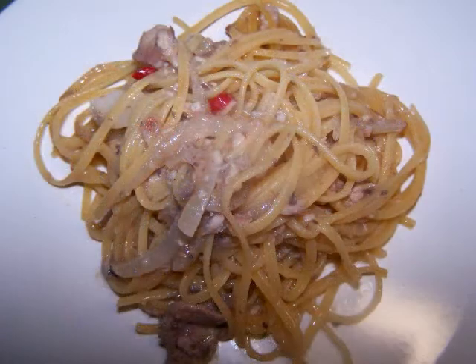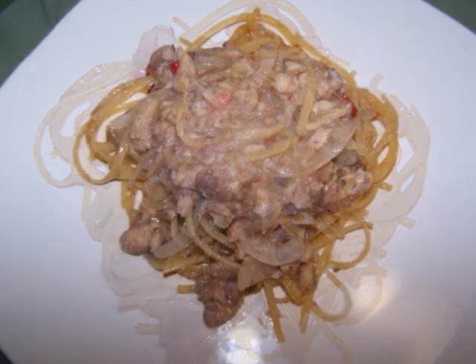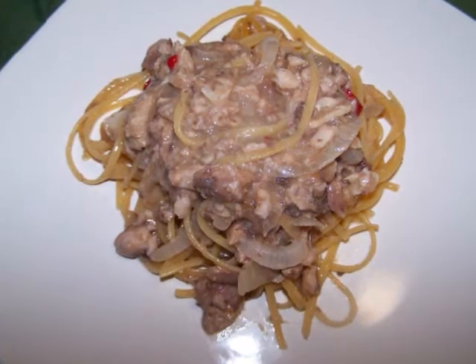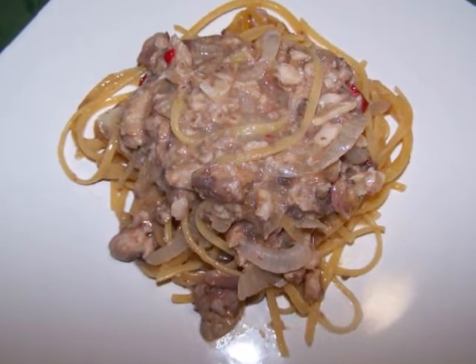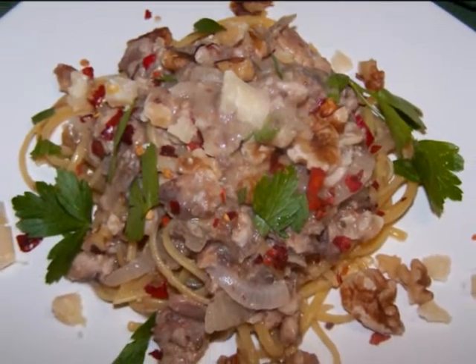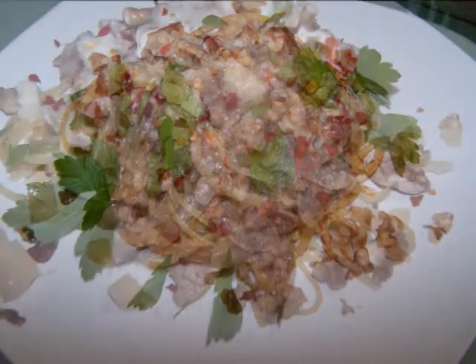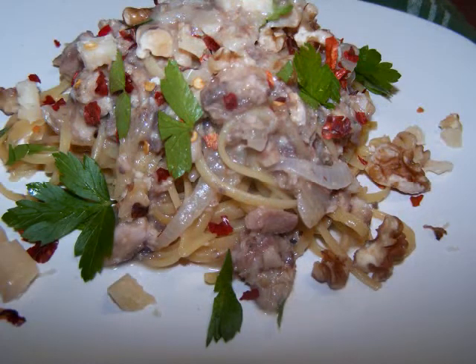The dish is ready to plate. Just pile up a nice mound of pasta in the center of your plate before spooning additional sauce over the top. Now sprinkle on the walnuts, those little chunks of parmigiano reggiano, and a sprinkle of red pepper flakes.